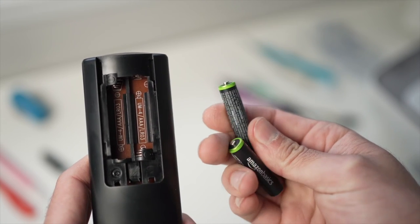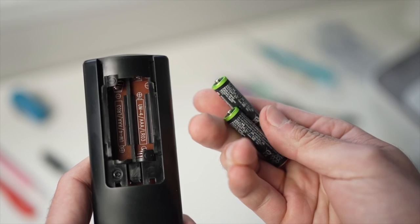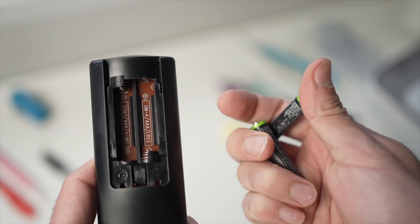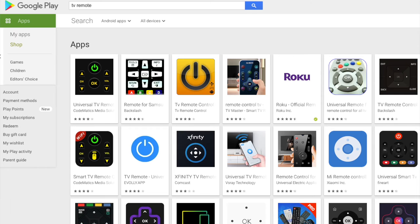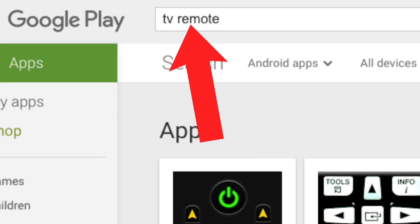If you have a Roku TV, there is an app that will let you control your TV, so you can download it while you wait to receive your replacement remote control. If you don't have a Roku TV, there are other apps that will let you control your TV using your smartphone — just search on the App Store or the Google Play Store for 'TV remote' and you will get many options.